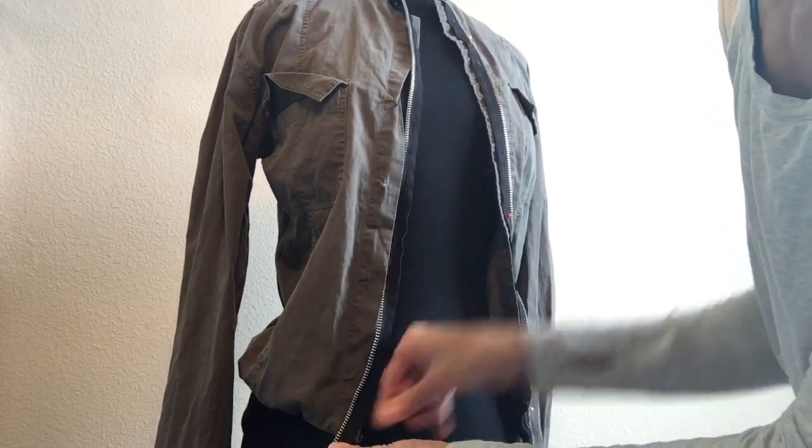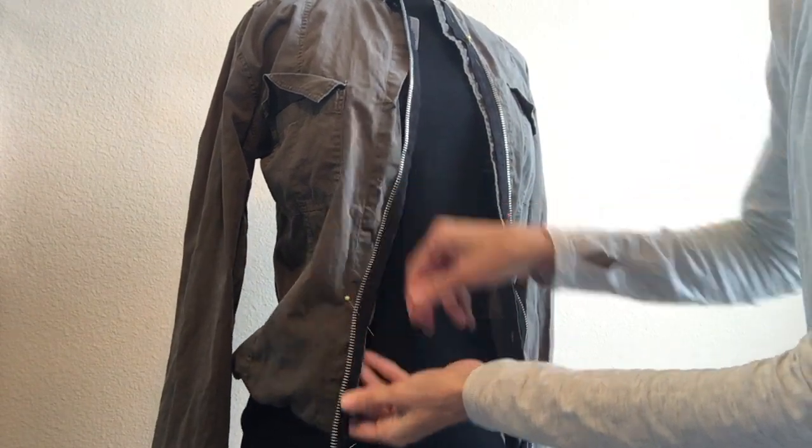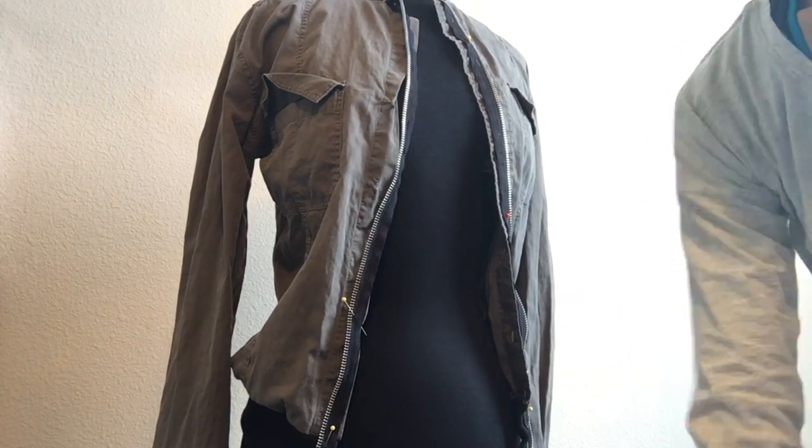Remove any buttons. Pin a zipper with the double teeth towards the outside and right sides together. Then use a zipper foot and sew it into place on both sides.